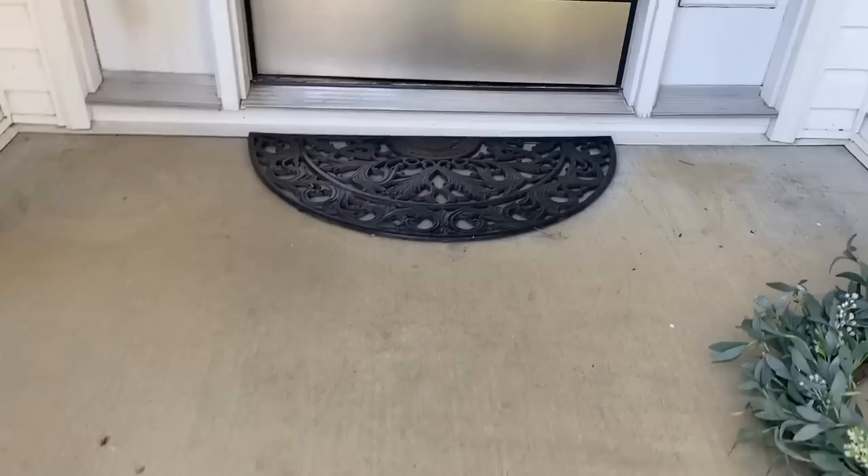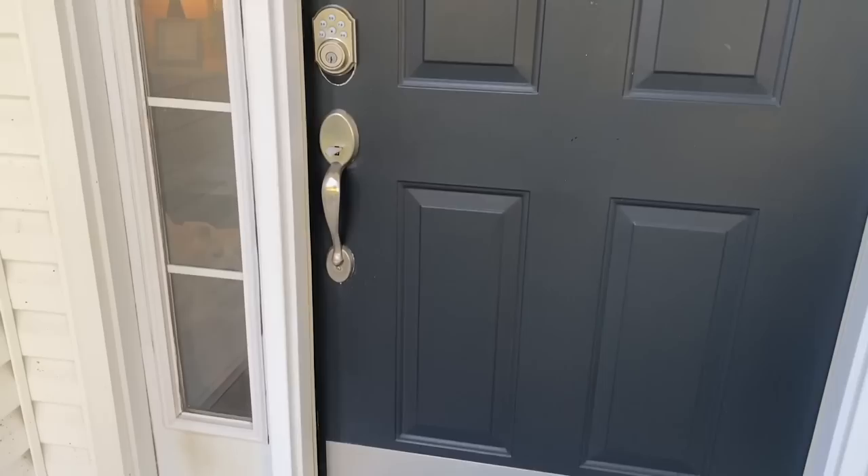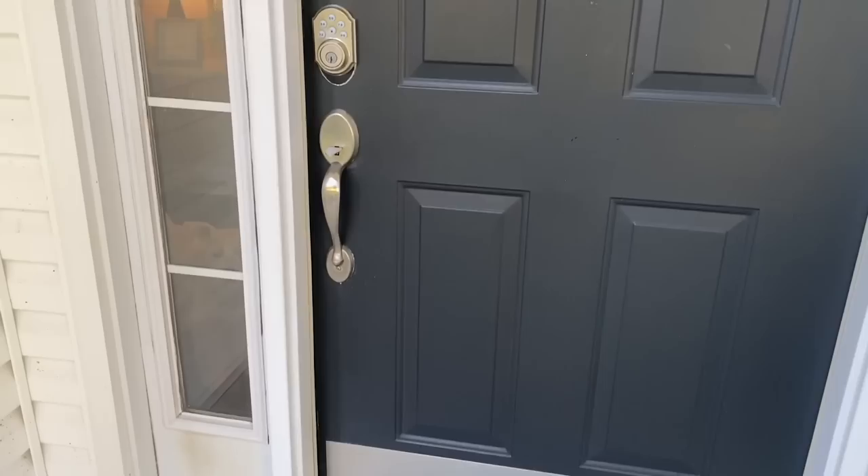I'll see you next time. I'm going to redo my entire front door inside and out. I haven't done anything except clean my door. This is what I've got right now. I'm going to keep my black little wrought iron thing because I love it. It's getting kind of worn, but let's go inside.